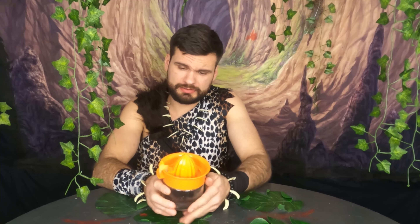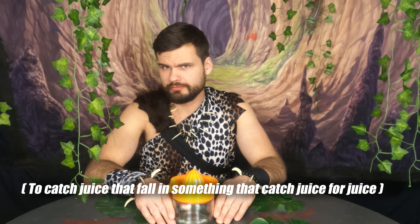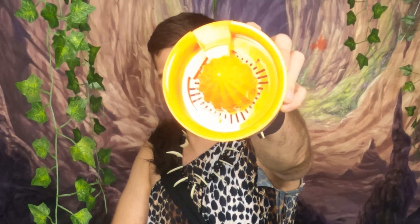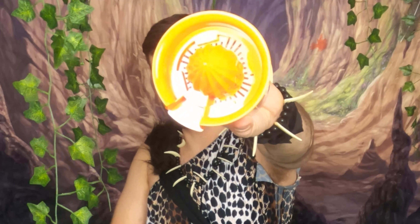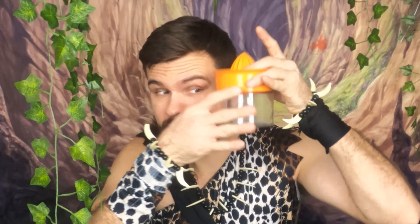It's a juicer. That's what it is known as today. Back then — let me say that with a little less grunt force. You see the little tiny parts. Apparently it's supposed to push the juice thing on it until the juice goes in. It's here.